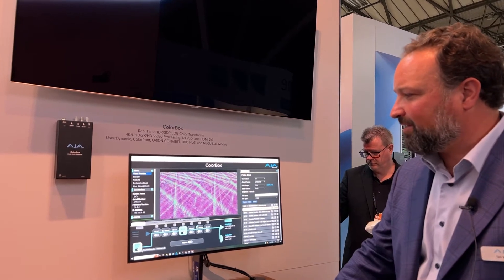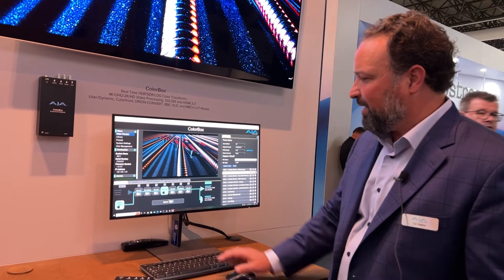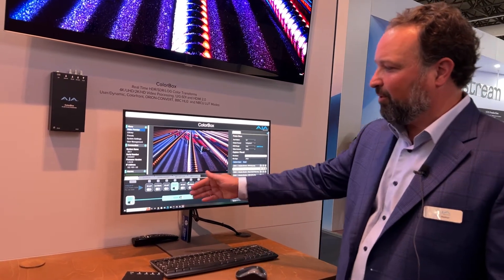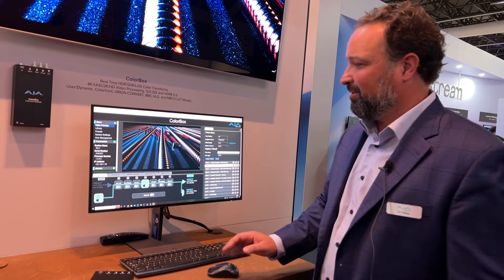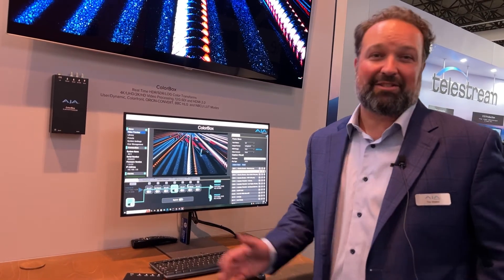If you want to bypass all of the color processing pipeline, you can simply go into bypass and see what the source material looked like before it went through the processing pipeline — essentially looking at the input. Pretty cool, very flexible color processing device to help you with all of your HDR or SDR workflows.